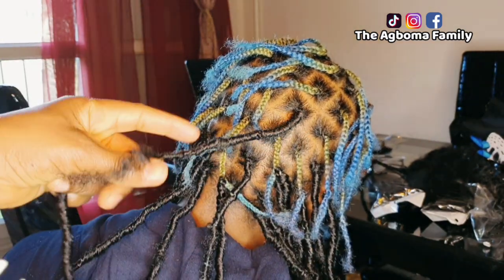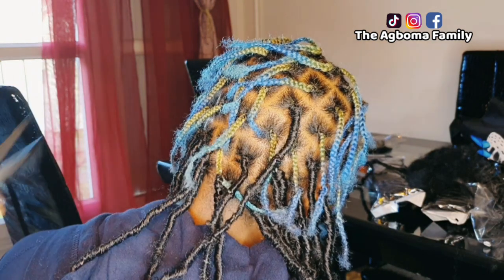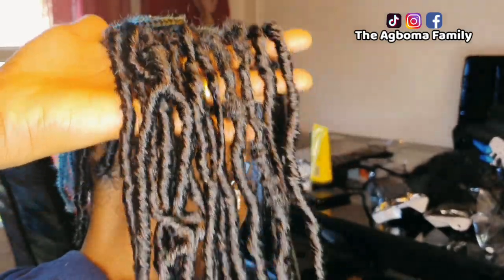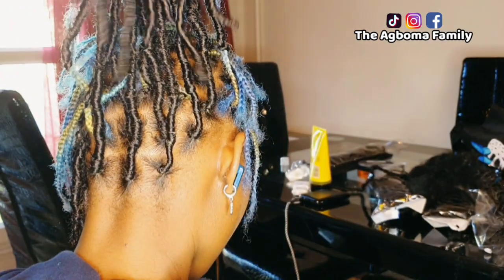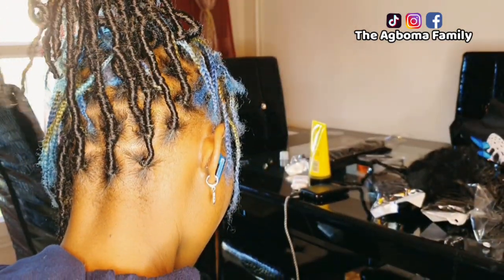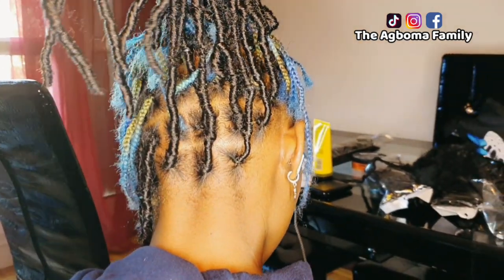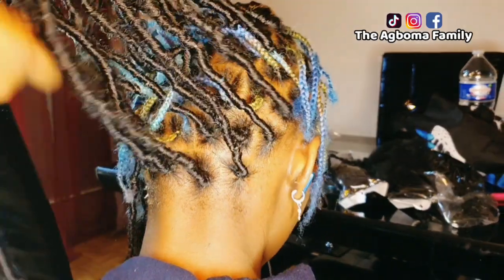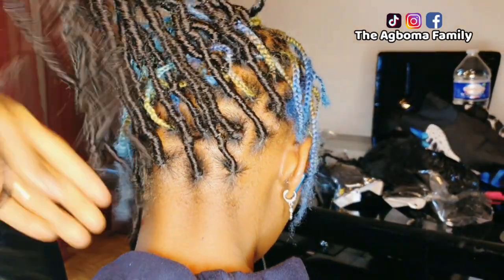I tried to make sure that the blue didn't show on the hair — the hair is blue — and she didn't want to dye it to black. She preferred doing it like this; that is how she wants it. So I tried to make sure that the blue is not coming out, that it's not obvious.